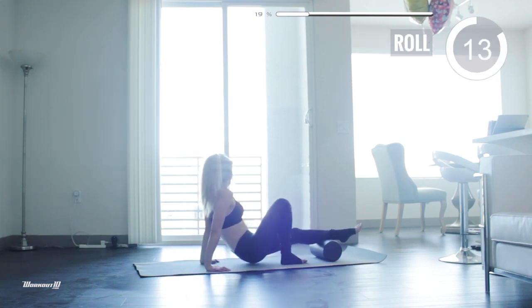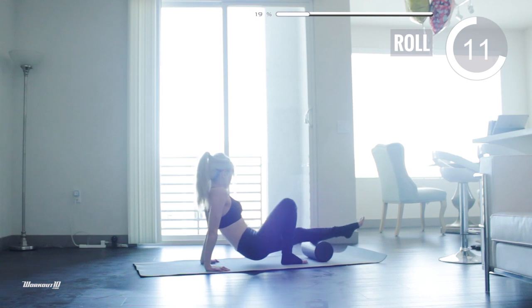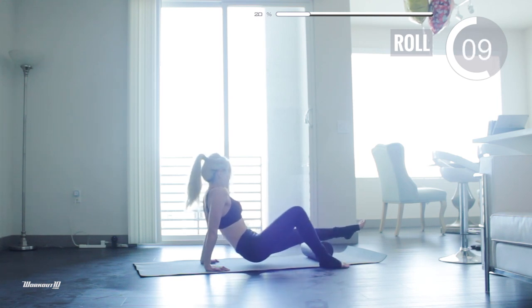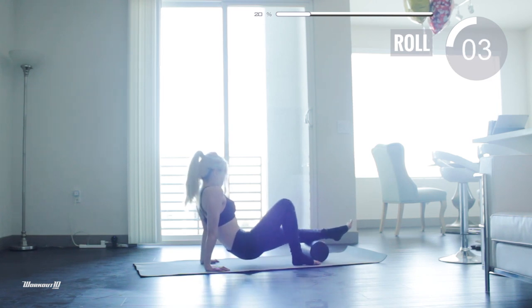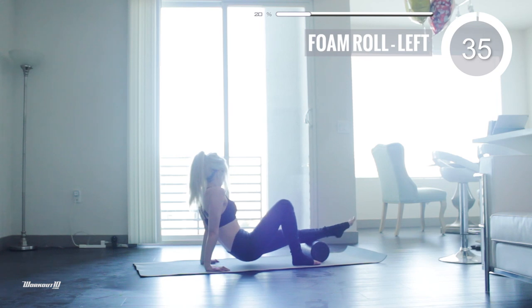Alright, let's do the same thing with the left calf. Bend your right leg and rest your left calf on the foam roller. Start rolling slowly until you find the tender spot. Now flex your left toes up so that the backside of your left calf is stretched. Hold for 35 seconds.